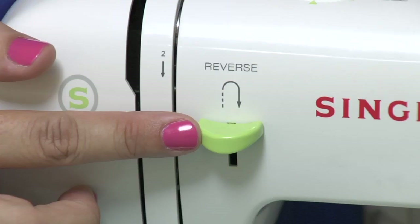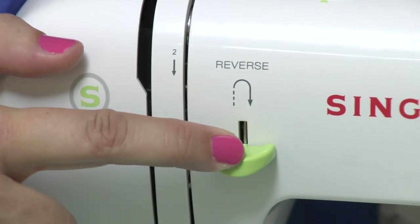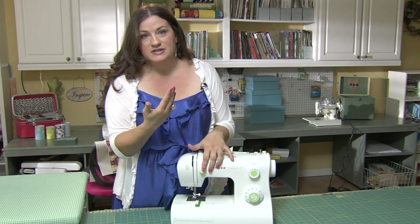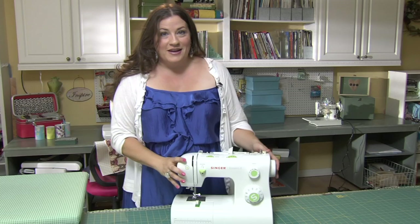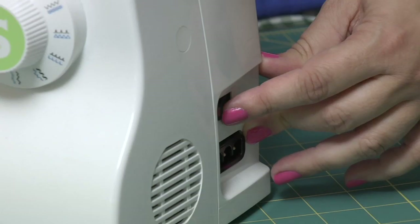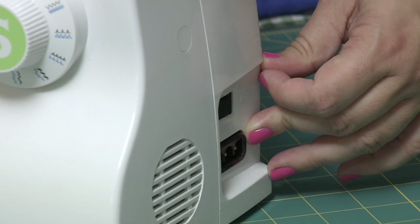Here is your reverse stitch lever. Pushing this down will allow you to reverse your stitches and that's going to lock in the beginning of your stitch in whatever seam you are working on. Your power switch is probably somewhere on this side — just a little lever to turn on and off.